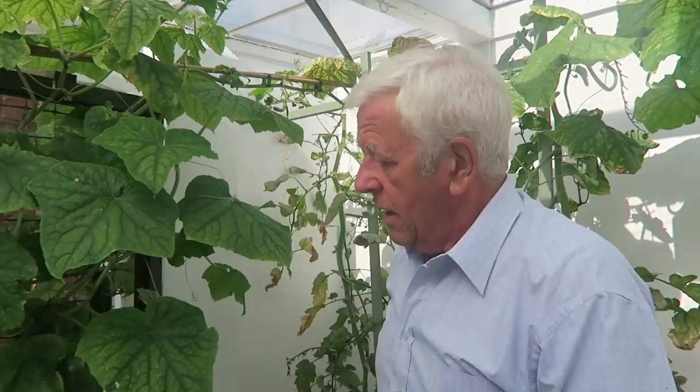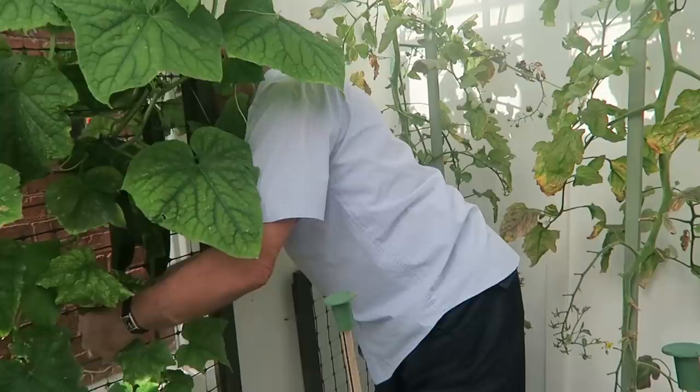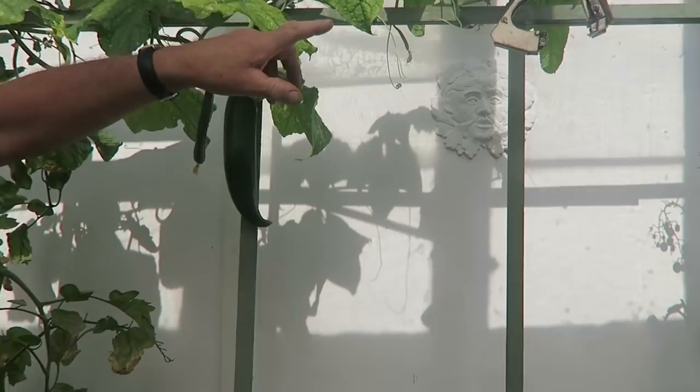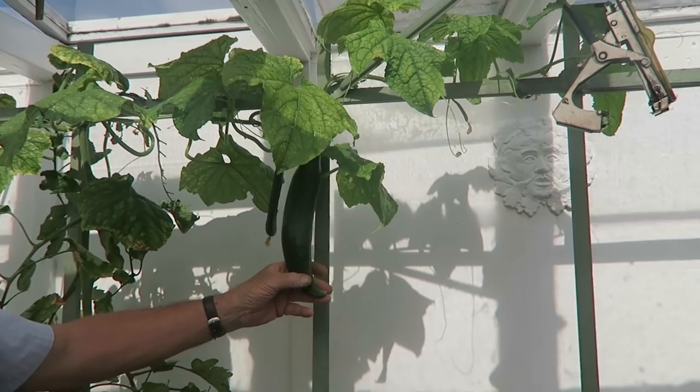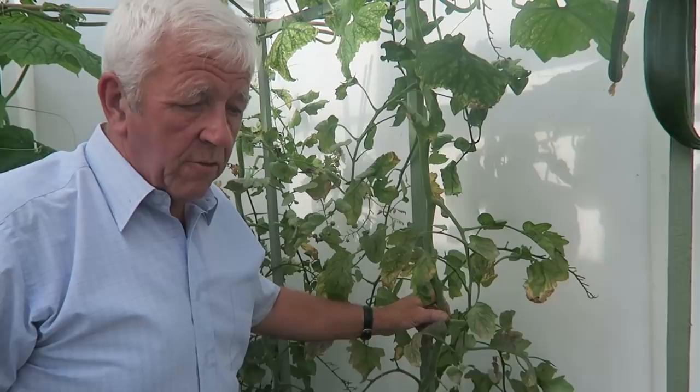I've already picked the tomatoes that were ready. I'm going to cut a couple of these cucumbers — as you can see they're still coming. That's a nice cucumber, and that one at the back as well. So there you are, there's three good cucumbers. If you look along here they're coming up — the cucumber is at least halfway across this greenhouse end and they're still coming. There's some more back here as well.